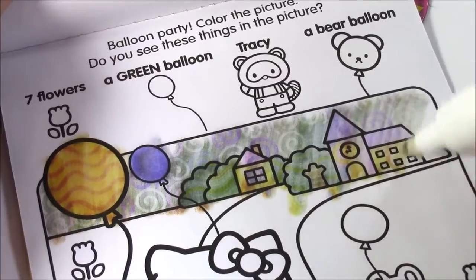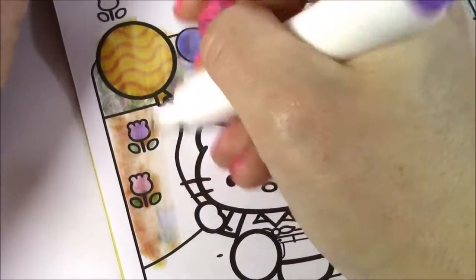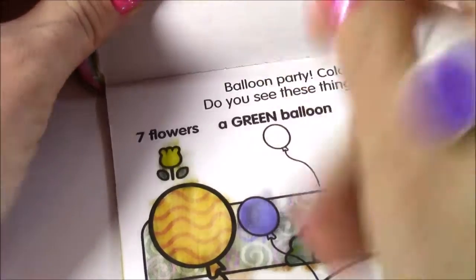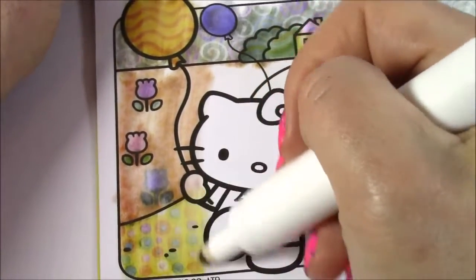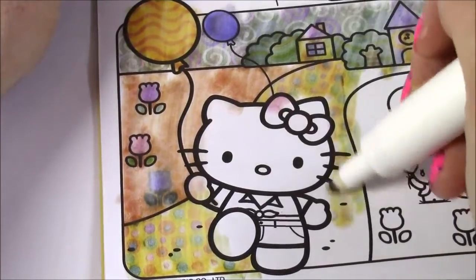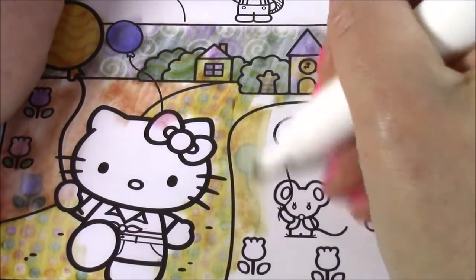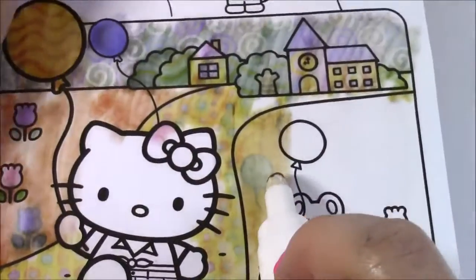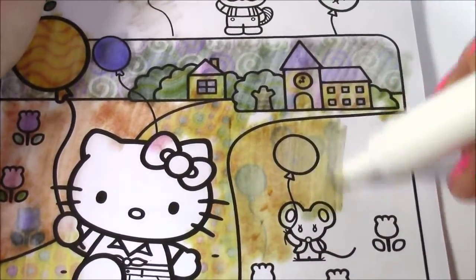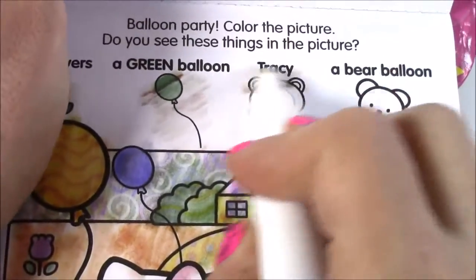Look at that house. Let's color the flowers with little tulips. Here's one — something popped up, here is a little flower. So that's one of them. Let's keep coloring in the dirt to see what we get. No more on this side — let's look on this side. I found the balloon — here it is, and it's green. Let's see what all pops up. I think we found Tracy — here she is. And here is Tracy — it's like a little raccoon or something.